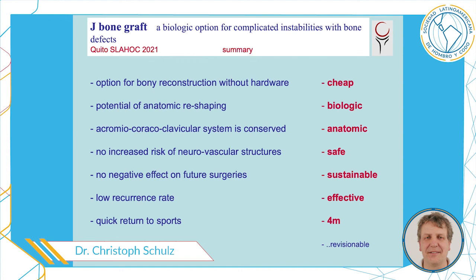In summary, the J-bone graft is an option for bony reconstruction without hardware. It's cheap, potentially allows anatomic reshaping, and is biologic. The acromioclavicular system is conserved, so it's anatomic. It doesn't carry an increased risk to neurovascular structures — it's a safe procedure. There is no negative effect on future surgeries, a low recurrence rate, and it's highly effective. Return to sports is about five months after surgery, and as a salvage procedure, we may still have Latarjet in our pocket.